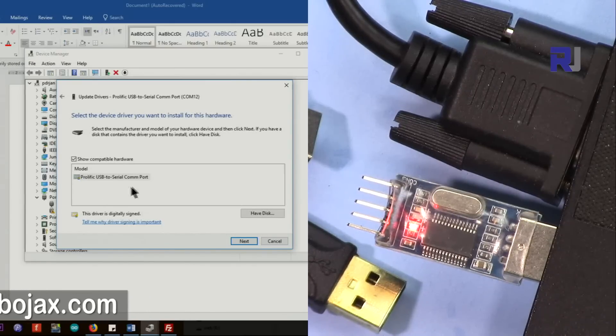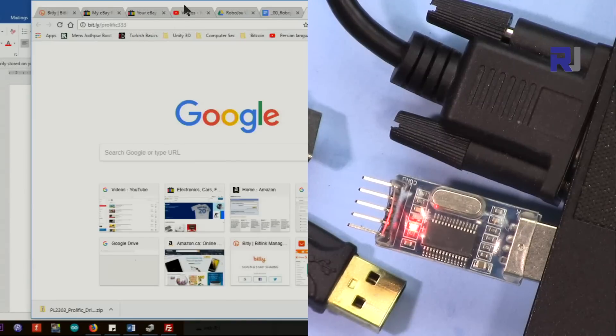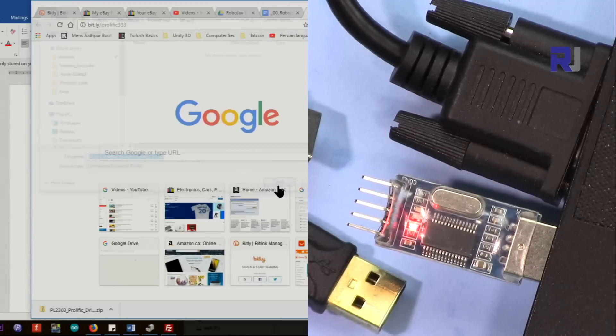If you don't have the driver, we will go and download it. The link is bit.ly/prolific3333, which refers to driver version 3.3.3 that I've prepared. This link will download the file from Robojax.com, our own website. Once the download pop-up comes, just save it.